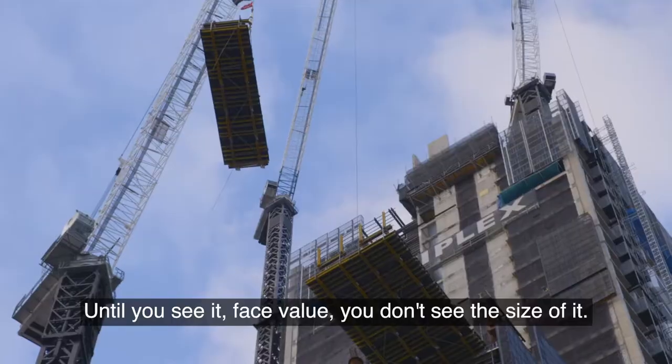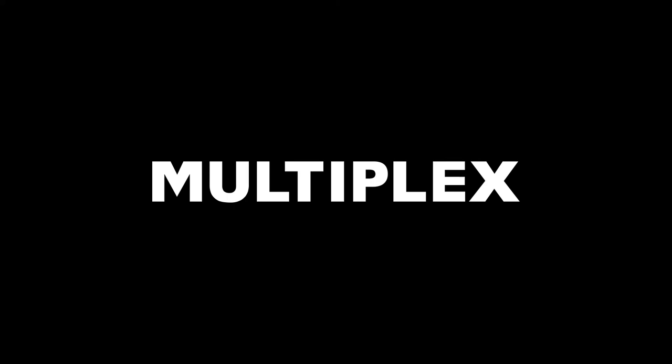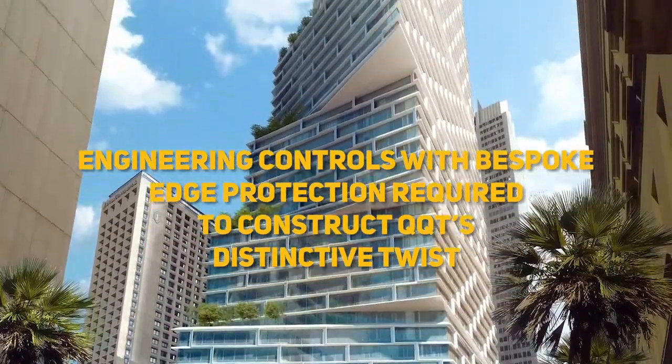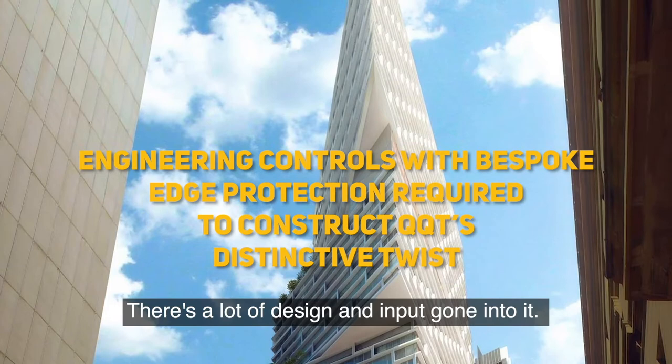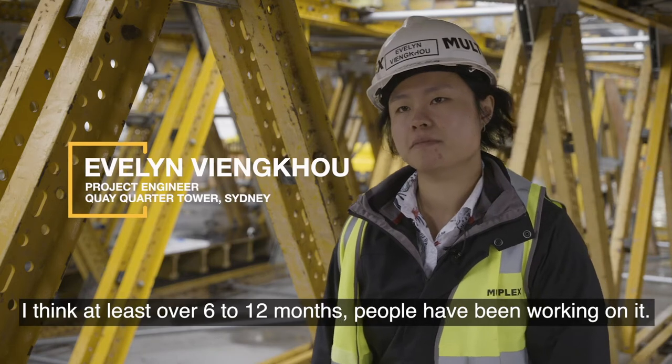It's pretty big when it comes to the site. Until you see it face value, you don't see the size of it. There's a lot of design and input gone into it. I think at least over 6 to 12 months people have been working on it.